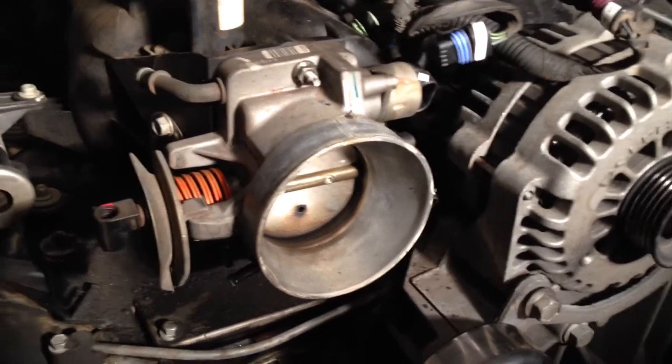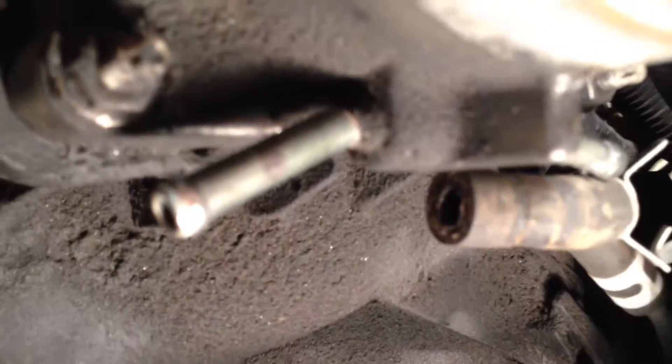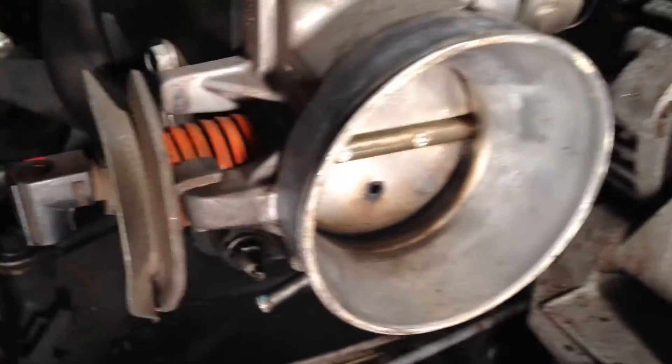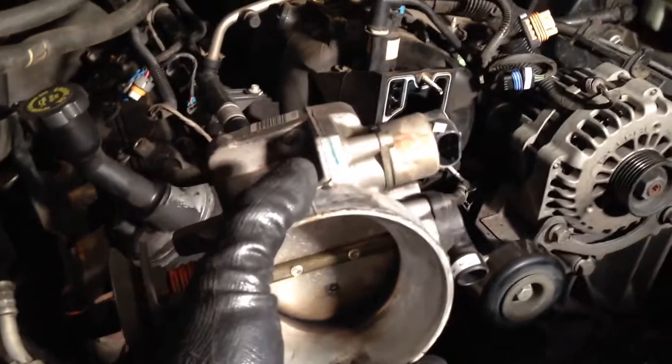Next victim is the throttle body. I think it's three 10 millimeter bolts, and away we go. By the way, there's a hose right there. The throttle body's got hoses coming up both sides — this one on the left I've accounted for on the sheet, the one on the right I just saw. Throttle body off.